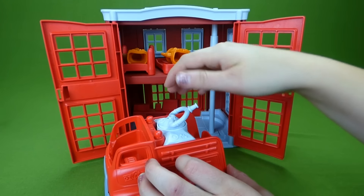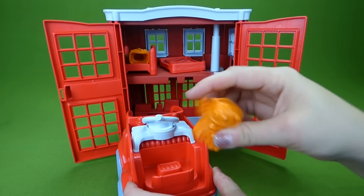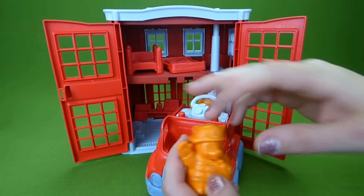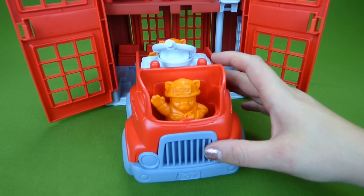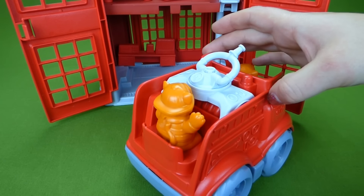And it'll sit like this. There's a slot here for your fireman to sit in, and he can run the hose while the other fireman can drive. They're ready to go put out fires! There's our kitty cat fireman driver and the kitty cat on the back.